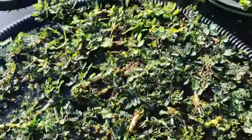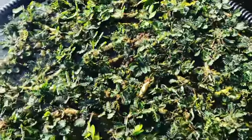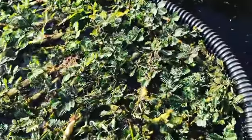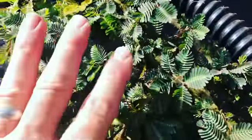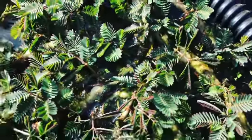Alright, so what we have here are our sensitive ferns. Sensitive fern is a really cool plant — I use them as a floating plant, but you can also have them potted. They get their name from the fact that if you touch the leaves, you can see that they close, so they're called sensitive.